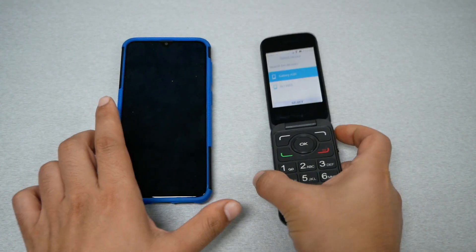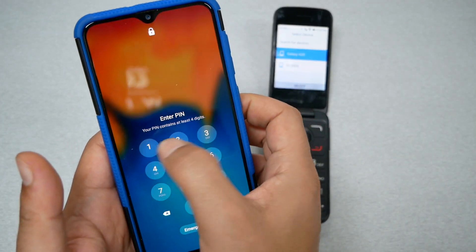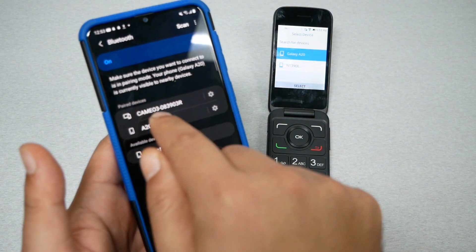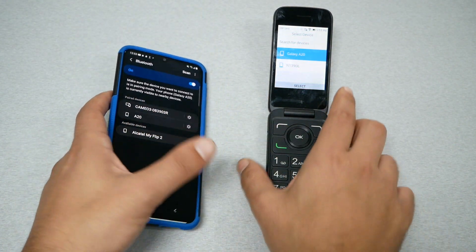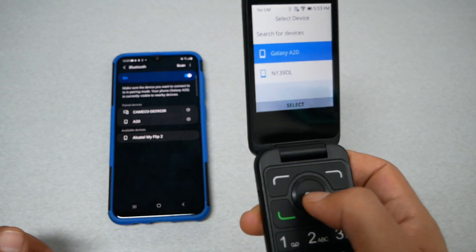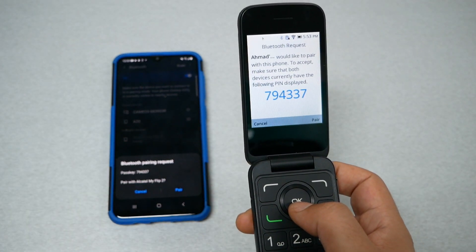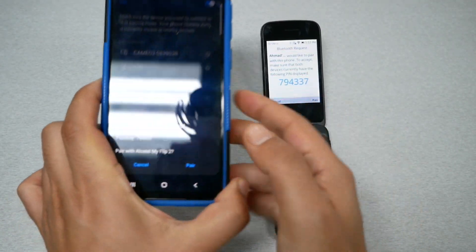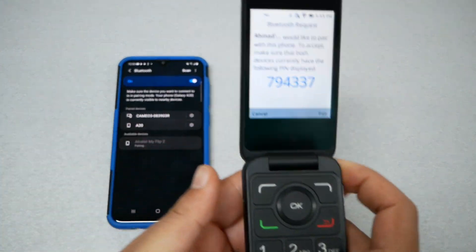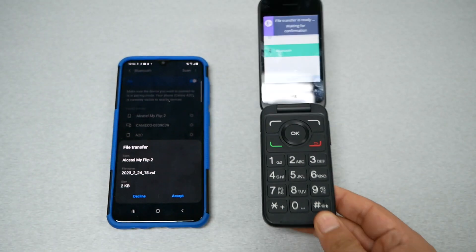As you can see, the phone was able to read the Galaxy phone — which is the same phone we have. Just make sure you send the contacts to the right phone, which is this one called Galaxy A20. Once you confirm this is the phone you want, go ahead and select it and tap OK. It's going to ask you to pair.